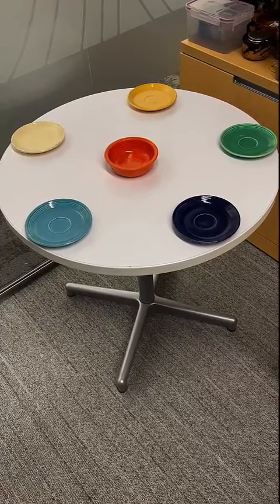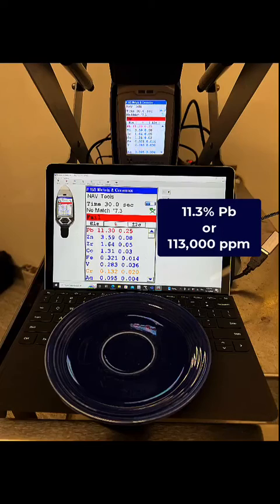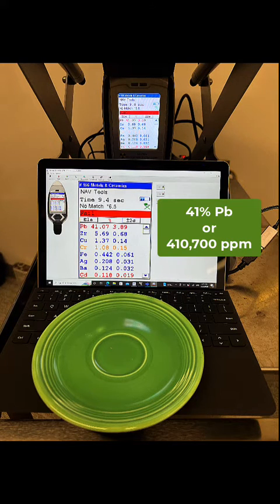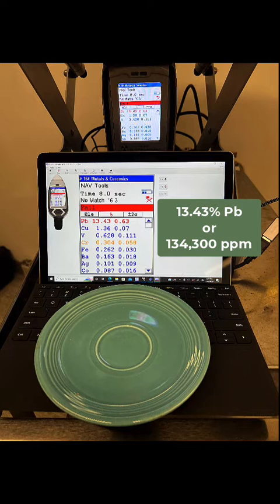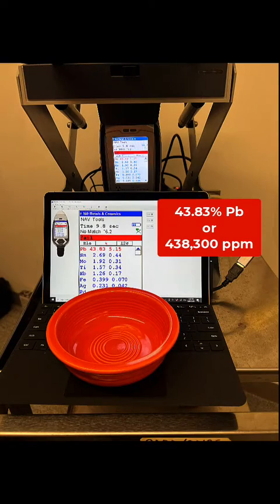If we put this in the XRF, we could test each one of these and get various readings. You see that the blue glaze is 11.3% lead, 23.75% lead for the gold, 41% for the green, 13.5% more or less for the light green, and 20.29% for the yellow.